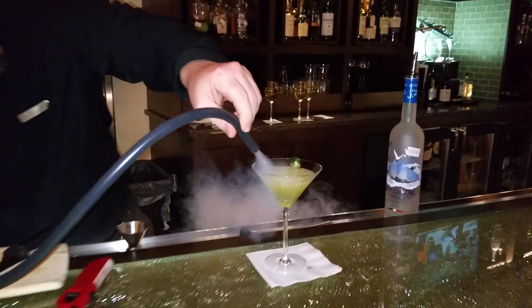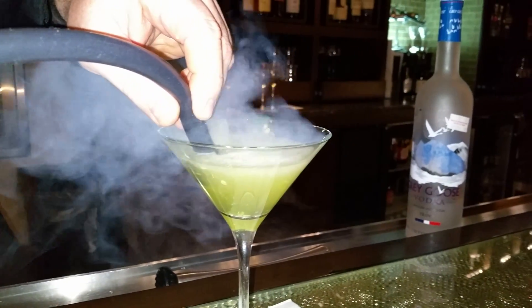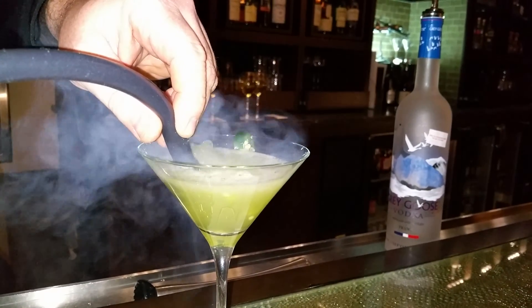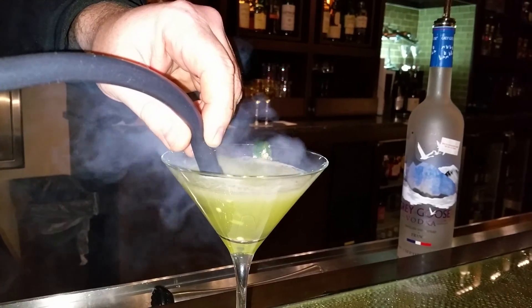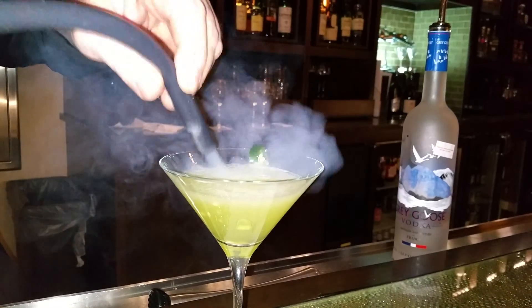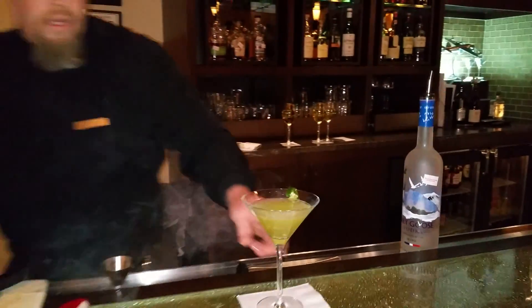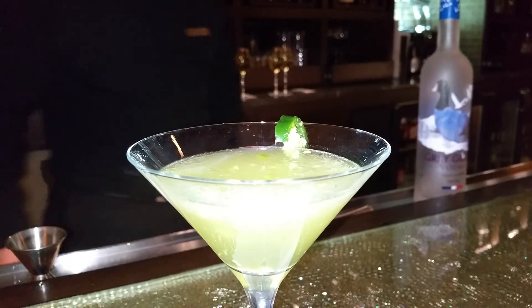I'm making it, man. I'm making a smoked jalapeño martini. You want the beverage? And voila — there you go. Smoked jalapeño martini. There we go. There you go. Thank you.